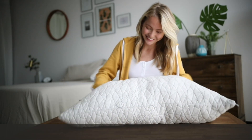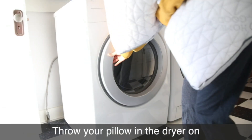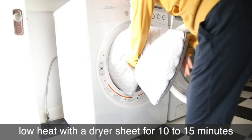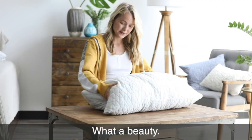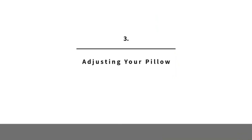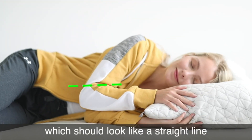Everything is better fluffy — let your pillow expand to its fullest potential before you sleep on it. Throw your pillow in the dryer on low heat with a dryer sheet for 10 to 15 minutes, or you can fluff it up by hand. The goal is to achieve spinal alignment when sleeping on your pillow.